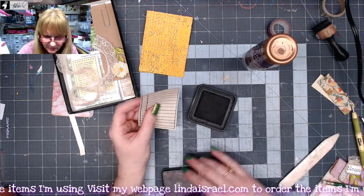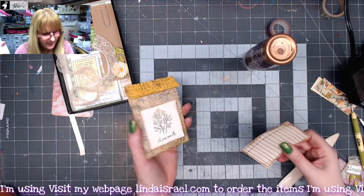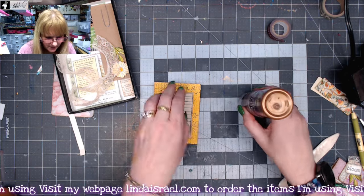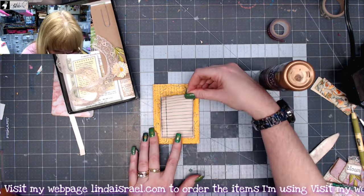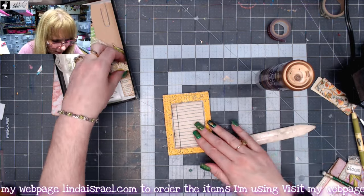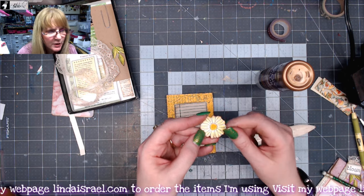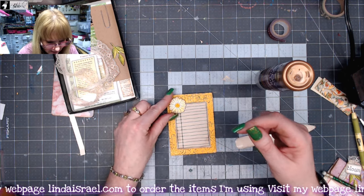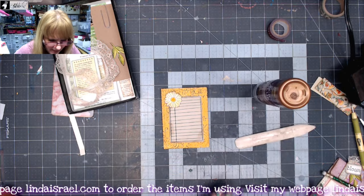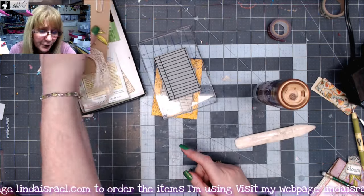Let's add some distress inks. I'm on the back side and I'll put it somewhat in the center towards the bottom and glue this down. Use my bone folder again. Prior to filming, I stamped out my little daisy and used my watercolor paints to paint it, and I'm just going to glue that in the corner. I'm going to lay a rubber stamp over it just to help glue that down. I want to make the altered paper clip.